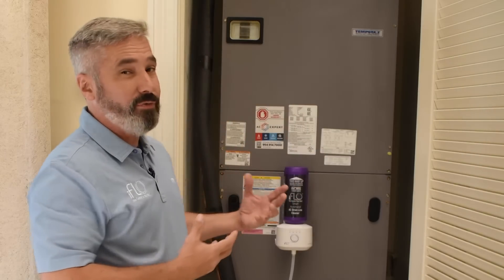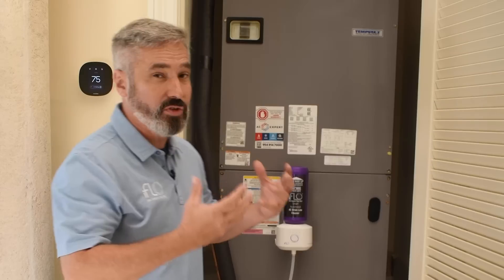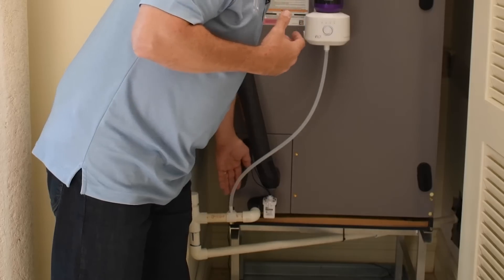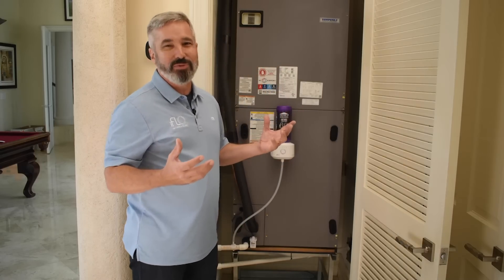It makes no difference if your air handler is in a closet like we have here, or in an attic, a garage, a crawl space, or a basement — it doesn't make any difference. It's also very easy to install whether it's a closed system like this or an open system. It's going to take you less than five minutes to install it.